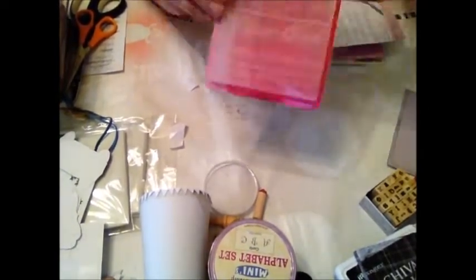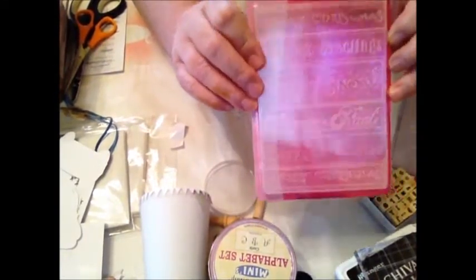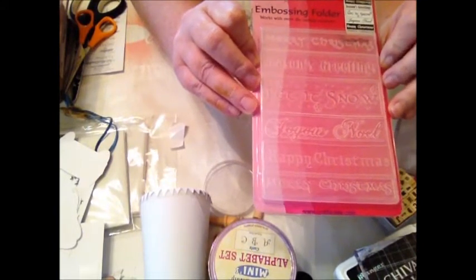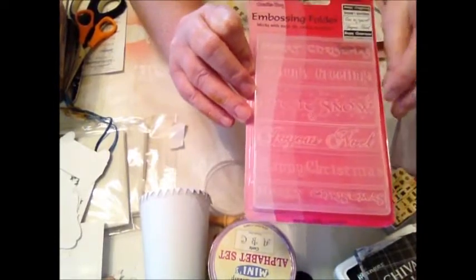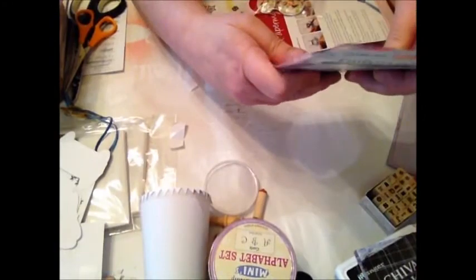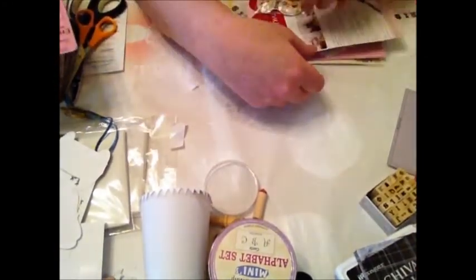This is an embossing folder I bought on eBay, and I'm really pleased with it because it's got Christmas words in it. You cut the strips as you wish, how you want them. I'm going to get cutting and embossing those this afternoon.